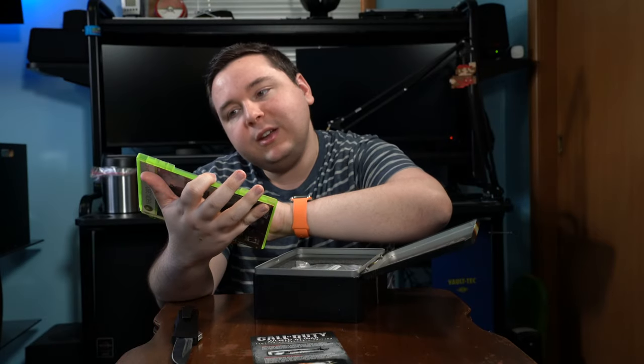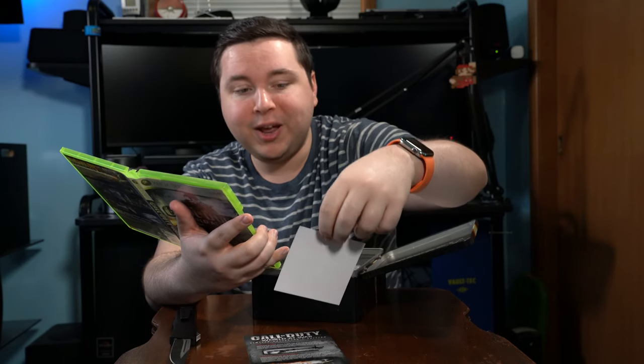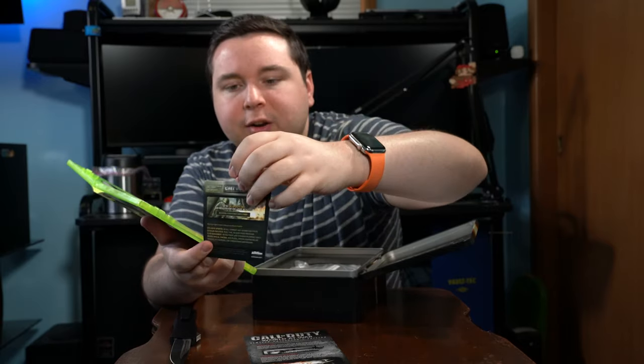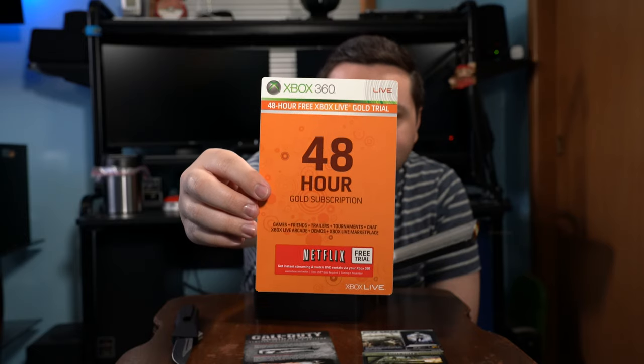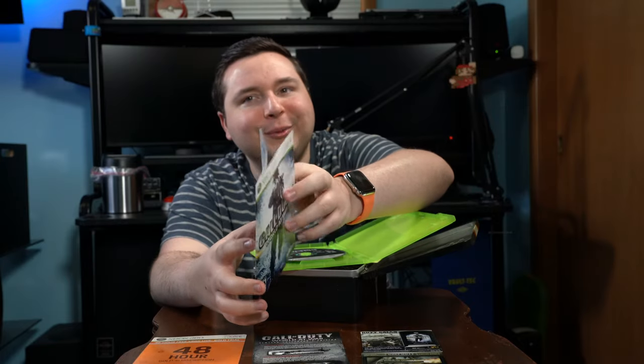There we go — seal is off. We've got the game itself and a few advertisements. The first looks to be a callofduty mobile.com advertisement for ringtones or wallpapers. The next is Call of Duty Headquarters — go to callofduty.com and register for exclusive benefits, which looks like a marketing list with Activision. There's also a 48-hour free Xbox Live trial and a Netflix free trial with DVD and instant streaming — back in 2008, that was pretty advanced.